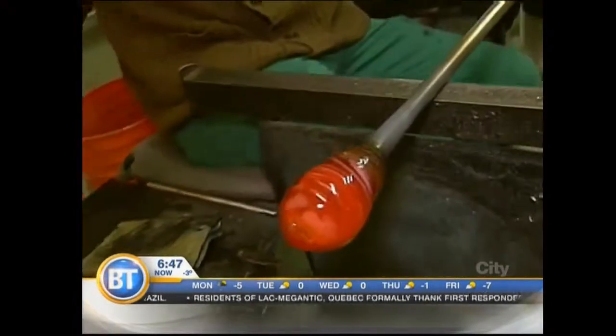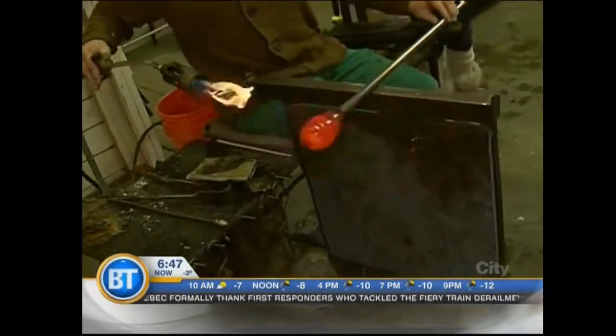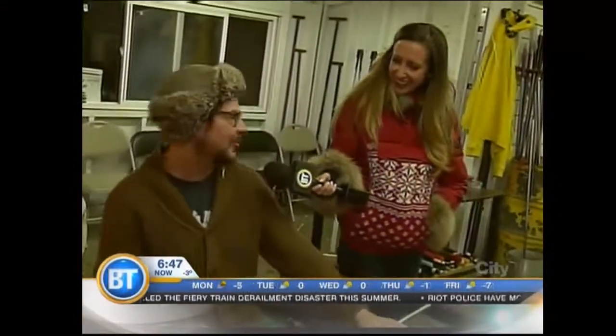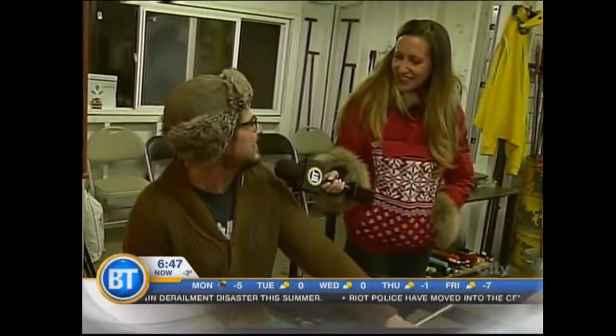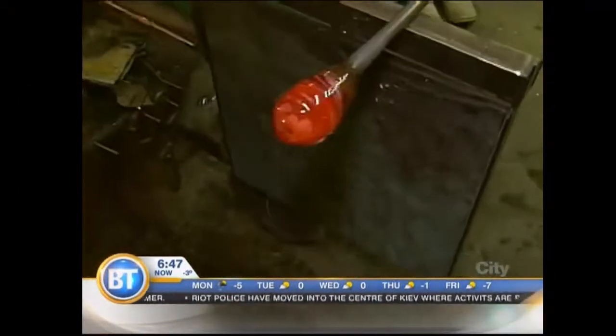I can use the torch for a second — step back, Nick. That's one of the things that always makes me love my job. When you don't feel like getting up in the morning and you get to use a blowtorch, it's like, okay, life is good. It's cold outside, I have a blowtorch — what more do you need?